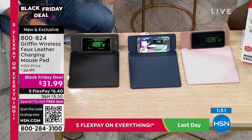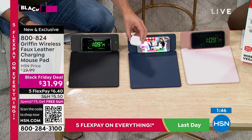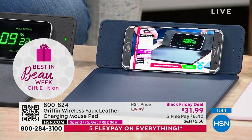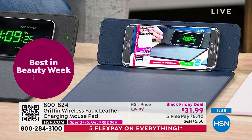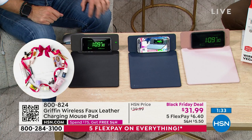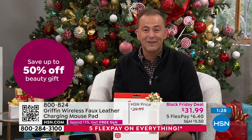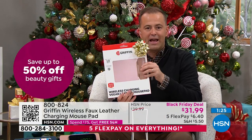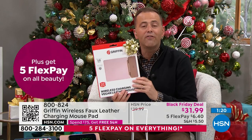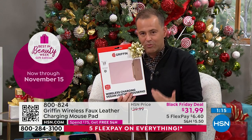You have three colors, versatility for left-handed or right-handed, Android or Apple — it can even charge your wireless charging AirPods. It's very versatile, giftable, and really more applicable than ever right now. The rose is the most popular, followed by navy, then black. You can buy as many as you want on FlexPay — each would be $6.40 on Flex. If they don't love it, you can return it by the end of January for a refund of the purchase price. So buy with confidence.